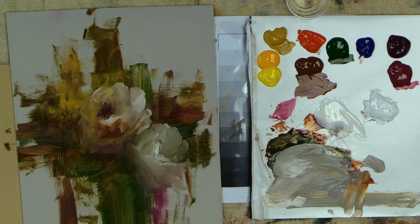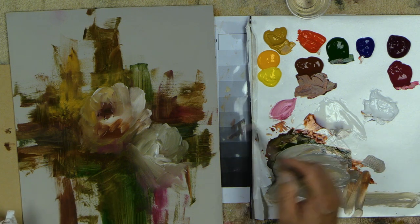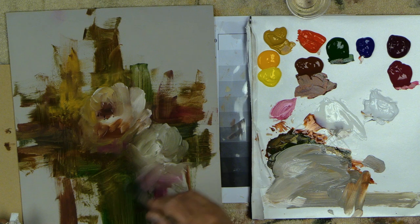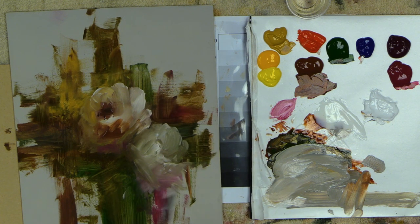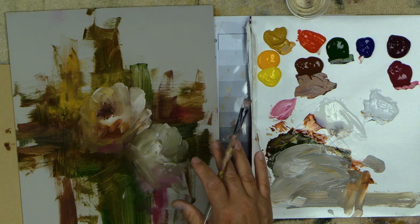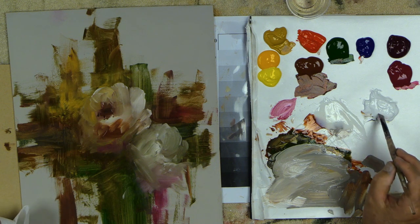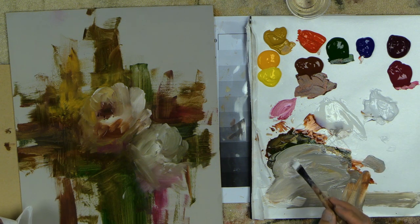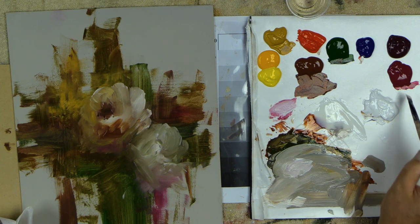Let's pull some of this in and get some of those colors in there — let some of those nice quinacridones go in there. You can add a ton of things — you can add extenders to it, you can use a hair dryer on it. None of that is going to hurt it. It's just a wonderful medium. I'm going to reach up and grab some of this little pink color and travel right up here.